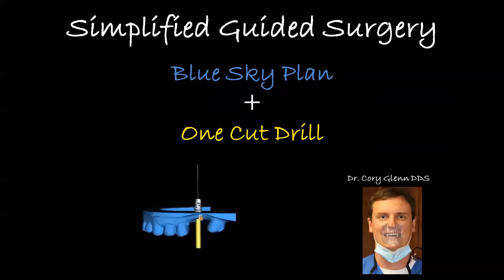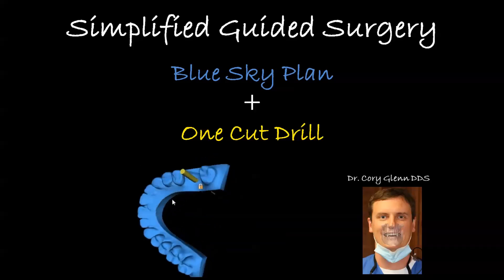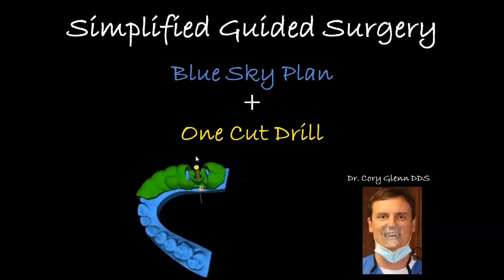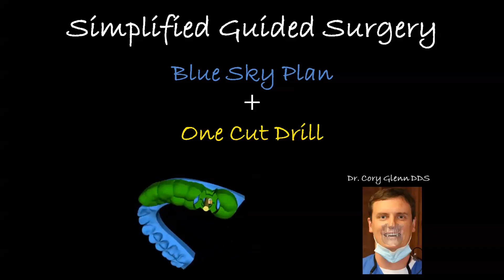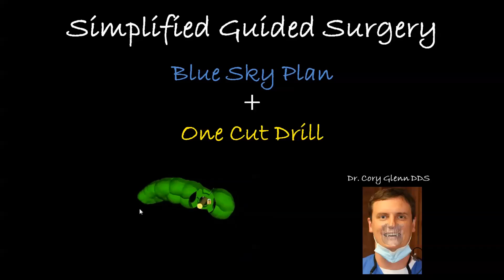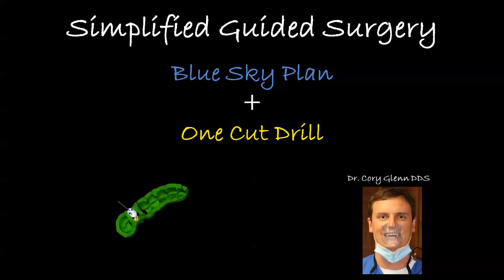Hi, this is Dr. Corey Glenn and in this video I'm going to be demonstrating a single tooth guided implant surgery from start to finish. I used the Blue Sky Bio planning software to do all the planning and the guide fabrication, and then the surgery was carried out using the single drill protocol with the Blue Sky Bio one cut drills. I do 95% of all my implant cases this way now and it's really made our implant surgeries more efficient and more accurate, which results in a better outcome.